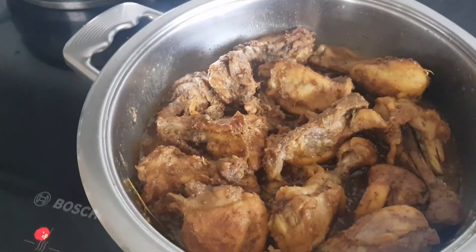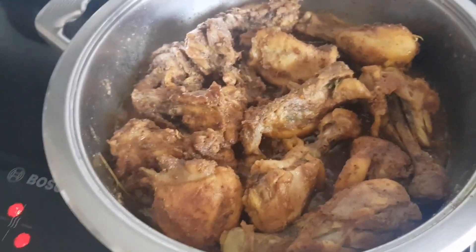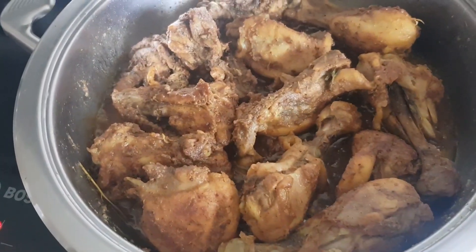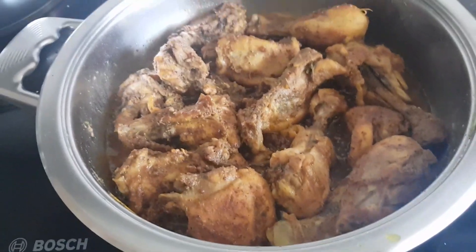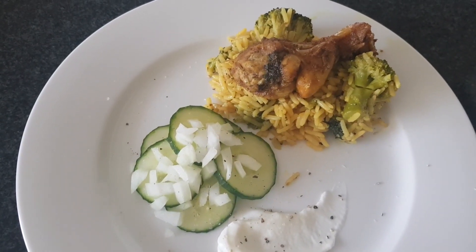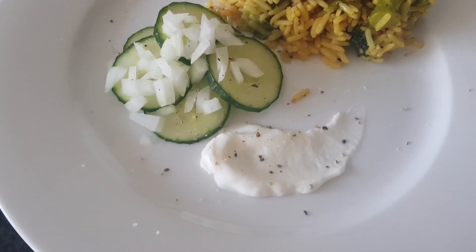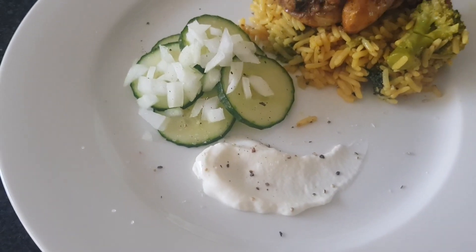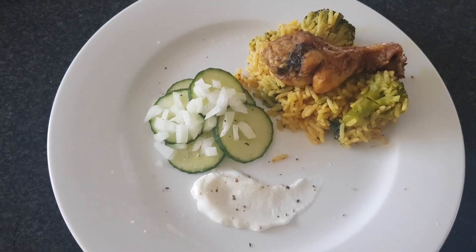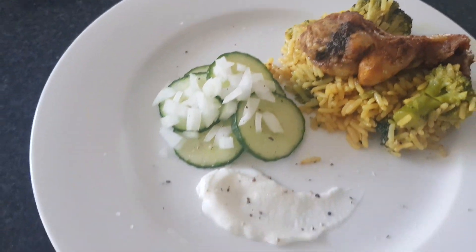What I like about cooking a quantity like this is that I can meal prep for the week — with this chicken I can make a salad, a toasted sandwich, a wrap, or even a pasta dish. It's just so versatile and efficient. There you have it: my broccoli fried rice, pan fried chicken, and a cucumber and onion salad with plain yogurt dressing. An ideal meal for a Sunday lunch — so healthy, so nutritious, well balanced. I can't wait to dig in.